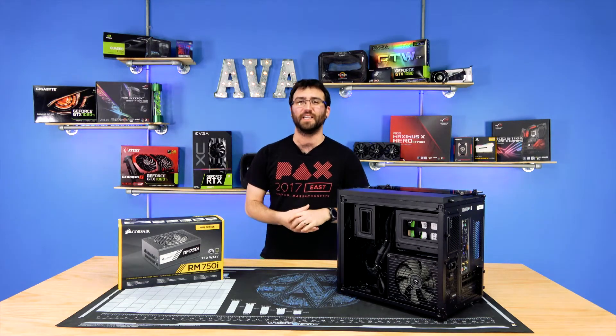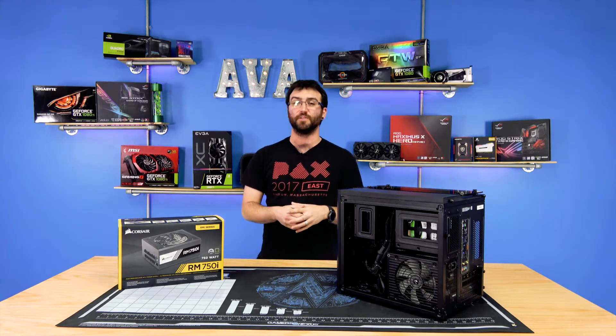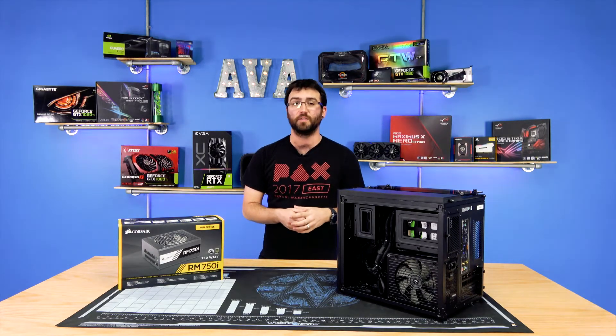Hey there YouTube, and thanks for joining us on this hardware review, which is going to be focused on Corsair's 750 watt i-Series power supply.